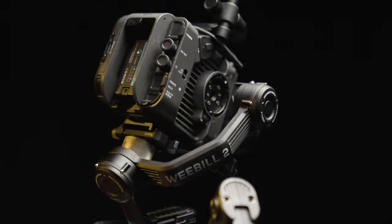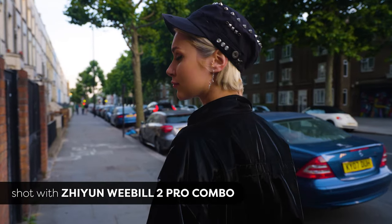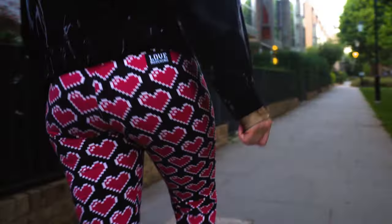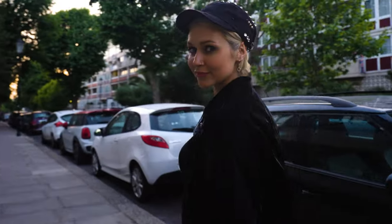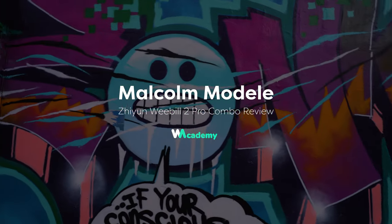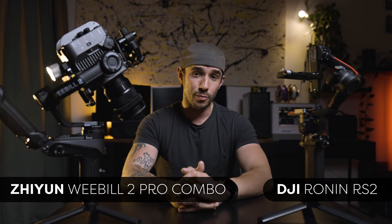I was blown away by the Weeble too, and I didn't think that I would be. My name is Malcolm O'Dell, and recently Weedio and Zhiyun did a collaboration. They decided to send me their new Zhiyun Weeble 2 to review because they know that I am a DJI Ronin user and they wanted to bring me over to their side.